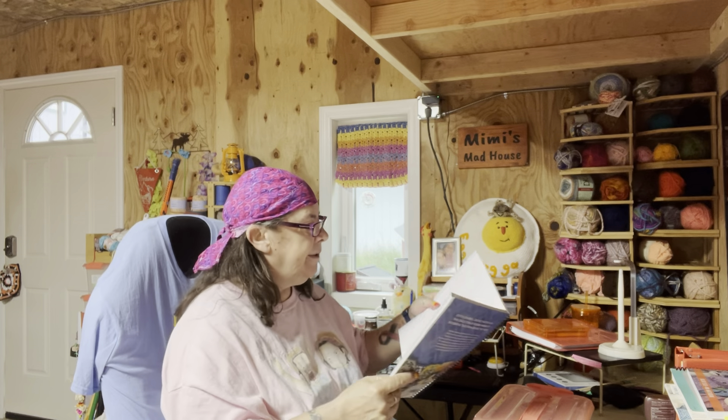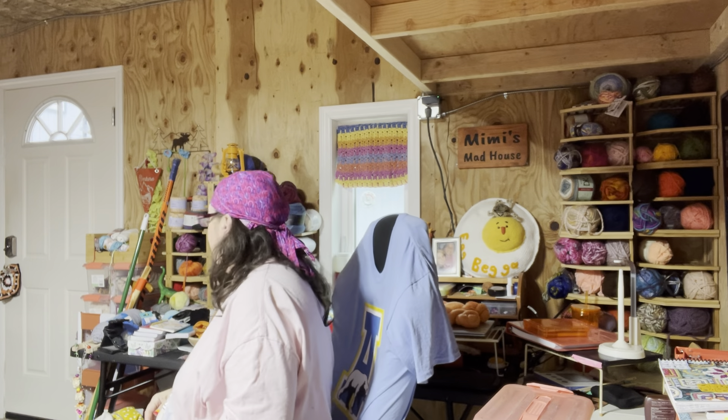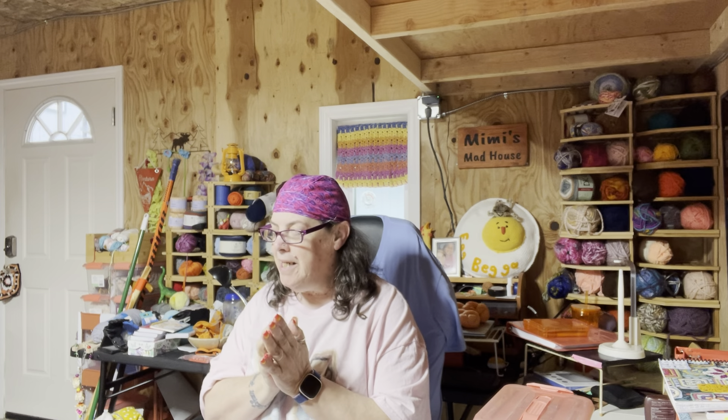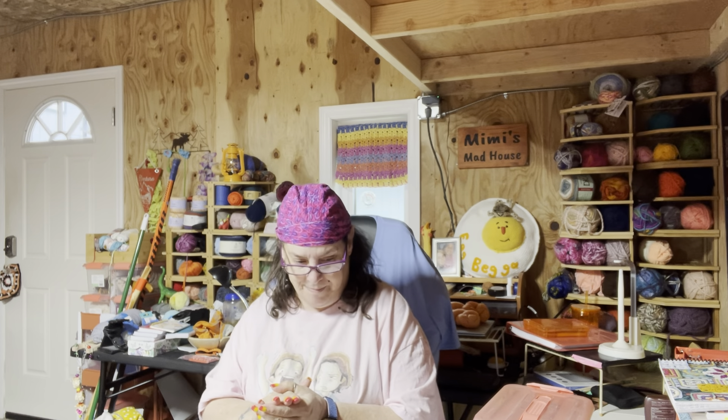I really hope she catches that vole soon. She's looking out the window down there. I'm looking forward to making this next tile, but I'm even more looking forward to Persephone catching this vole that's running around. I just saw it a couple of minutes ago and she could care less. I've got to make sure she's looking in the right direction next time I see it.